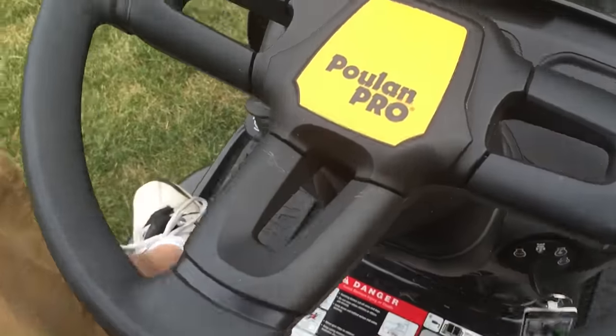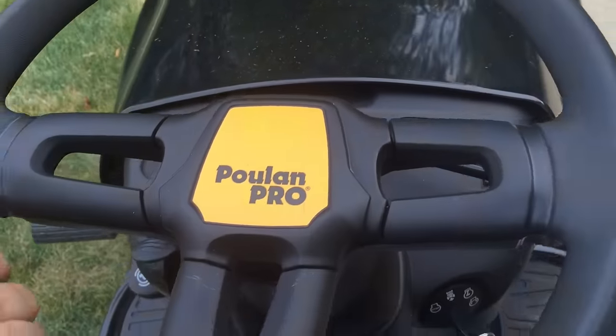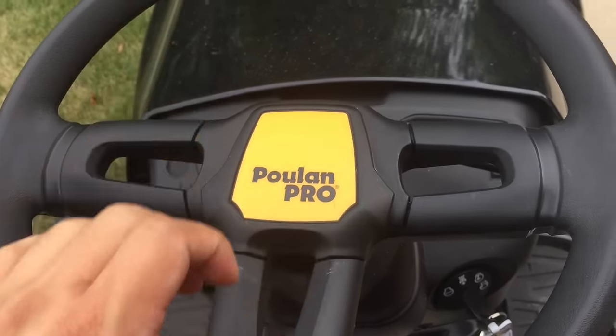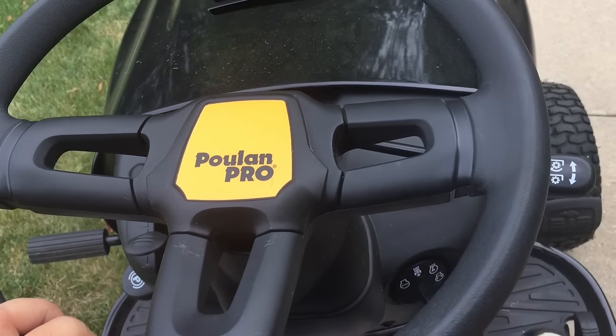Those are kind of my biggest gripes. Also, plastic steering wheel up here — maybe something like Alcantara, or at least leather would probably be a little grippier. I'm not wearing driver's gloves — I could certainly do that, and that would probably also help.